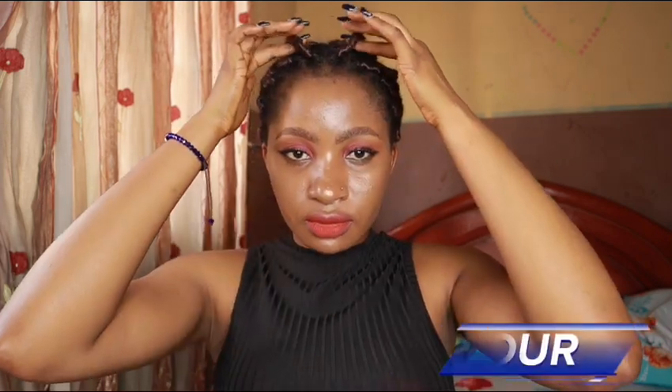We're going to spice this hairstyle a little by bringing out two strands of the twist in front of our face. Look at that — this hairstyle is just perfect and definitely an everyday hairstyle with a little spice. Don't sleep on this style guys.